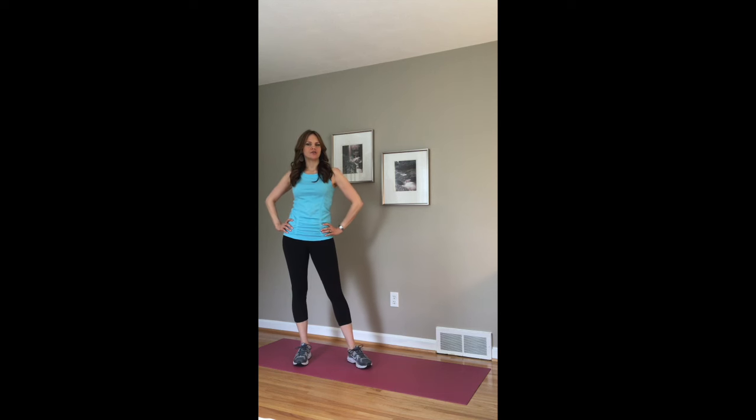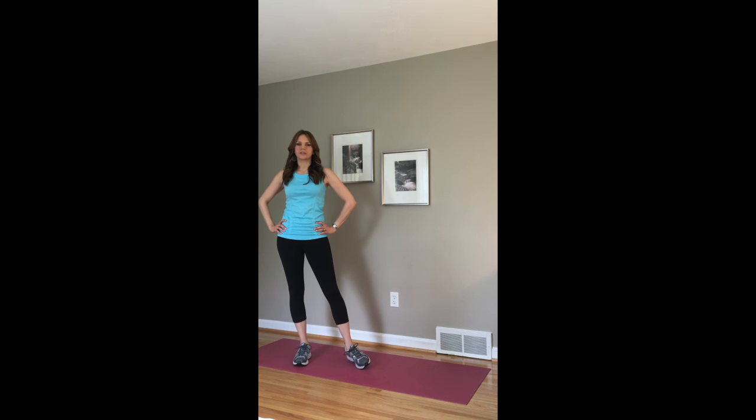If you haven't already, be sure to get your Gym Boss timer. You can get it right on your phone or your tablet. It helps keep the time for you. If not, you can just use a regular timer, but the Gym Boss works really great in keeping your time for you.